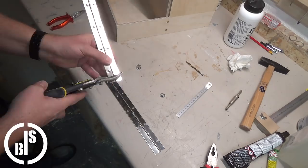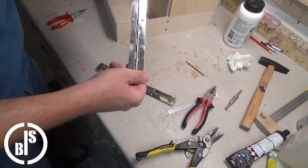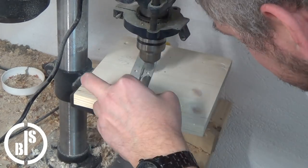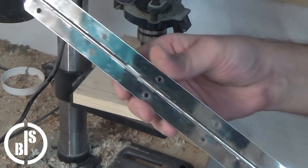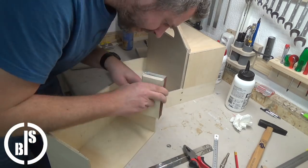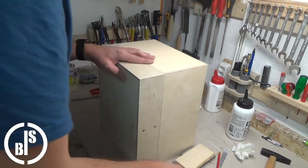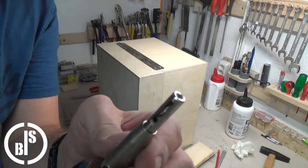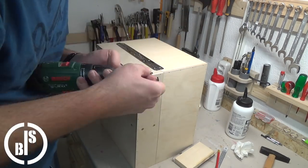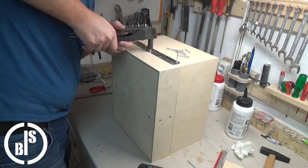I had some piano hinges which are leftovers from another project. I cut them to the needed size and cut off the corners. On one of the hinges I have to drill the holes bigger. In order to transfer the holes of the hinges to the caddy I use a self-centering drill bit. I attach the hinges to the caddy simply by using pop rivets.